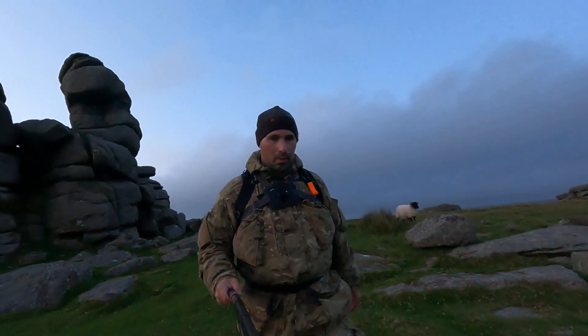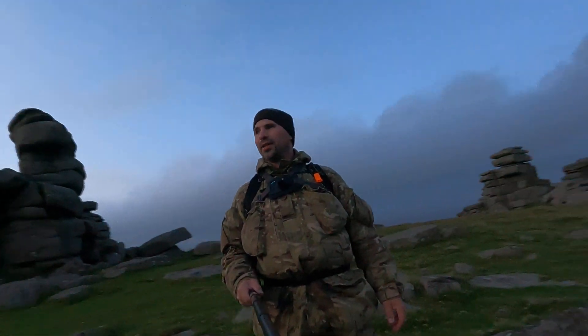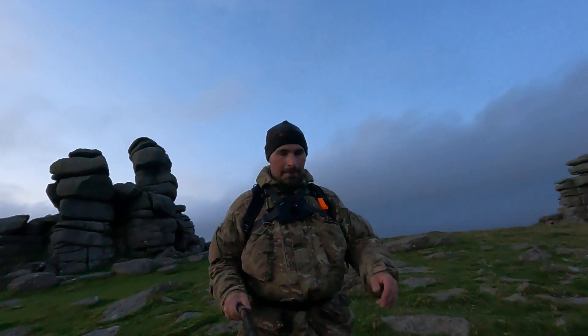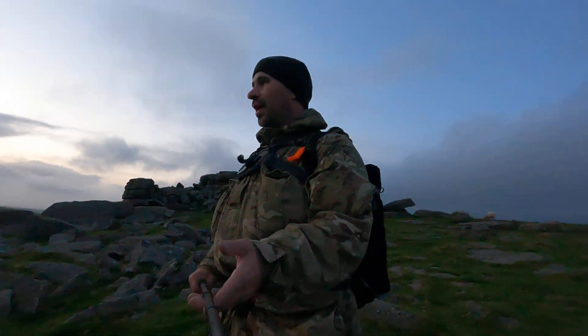I want to get a shot of this — me walking — so it's quite picturesque. It's the right way, this is the direction I need to go. That rain's sort of drizzling but it's fine. I've got some pack-away waterproofs, but I won't get wet — I'm too busy moving.